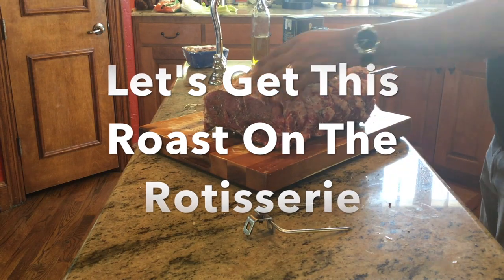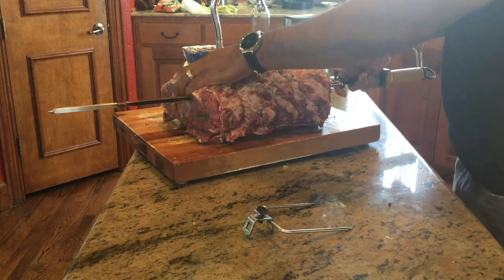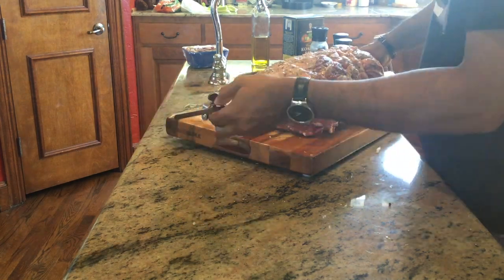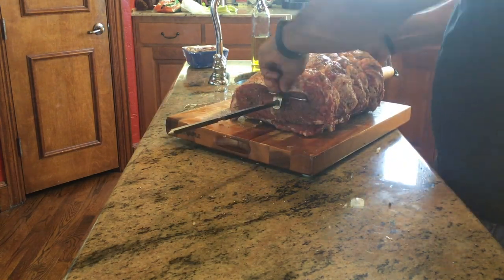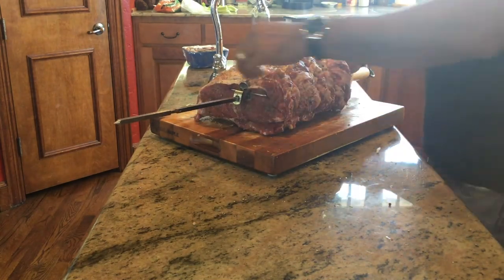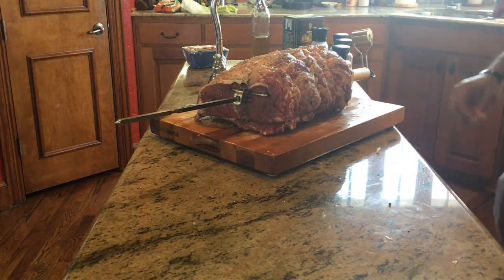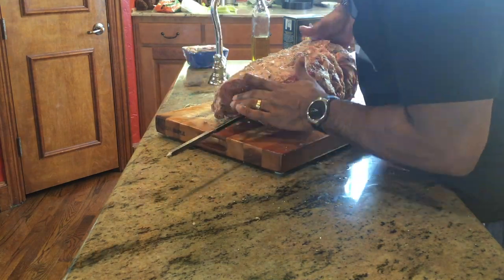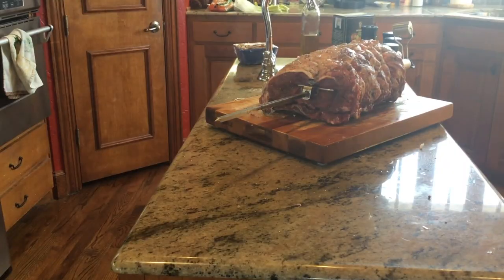Let's get this roast on the rotisserie. This spit I bought for my 22-and-a-half-inch kettle about three years ago — I'll make it a point to put a link in the description on where I bought this. All I'm doing now is getting this in the right spot so it can turn for about three and a half hours on the grill. We'll go to the grill next and check out my setup.